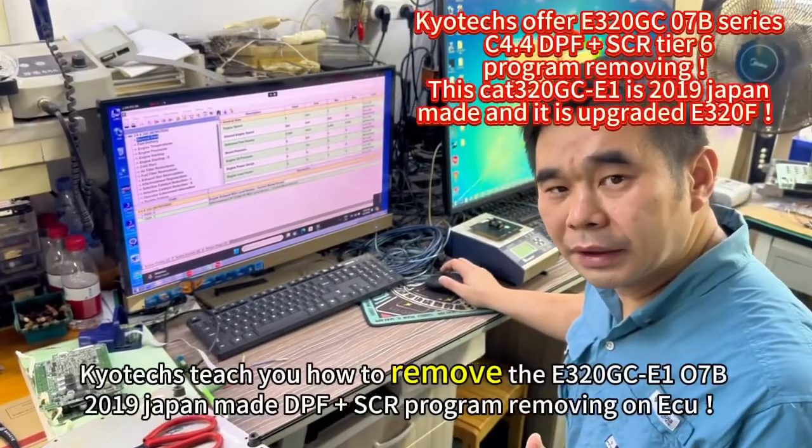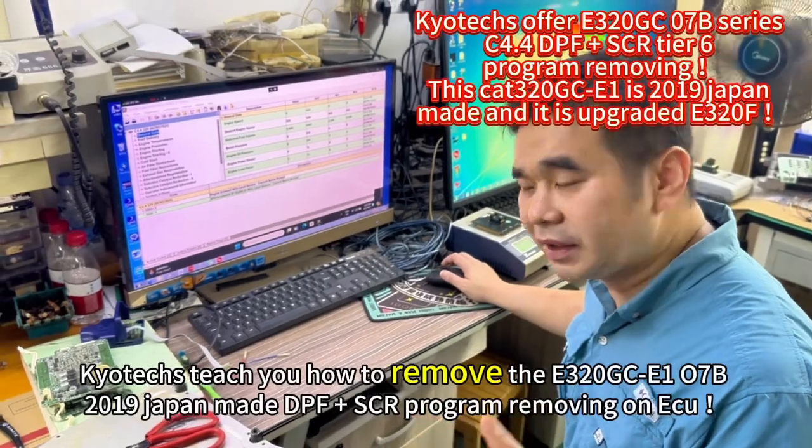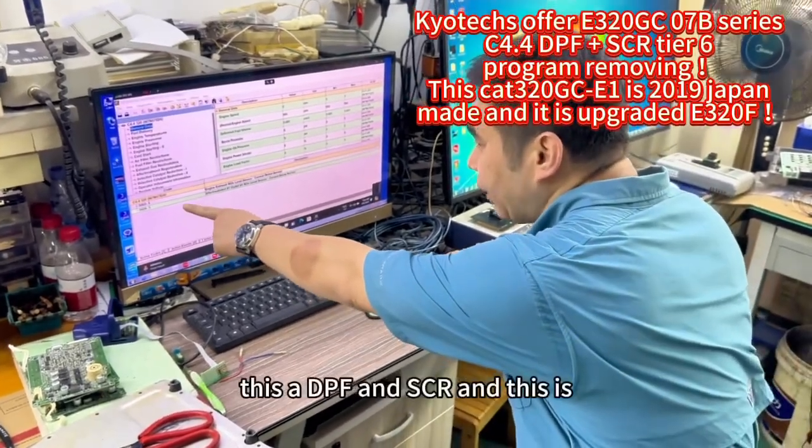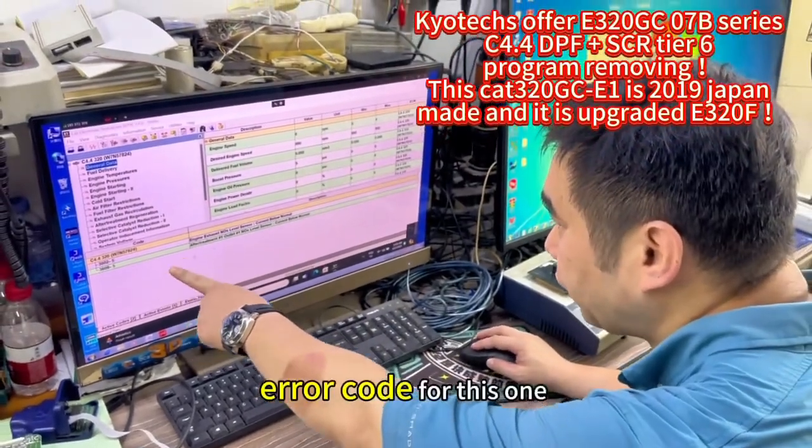Here they teach you how to remove the C4.4 and the OG7B series. It's a new bag. This is a DPF for SCR. And this is an error code for this one.